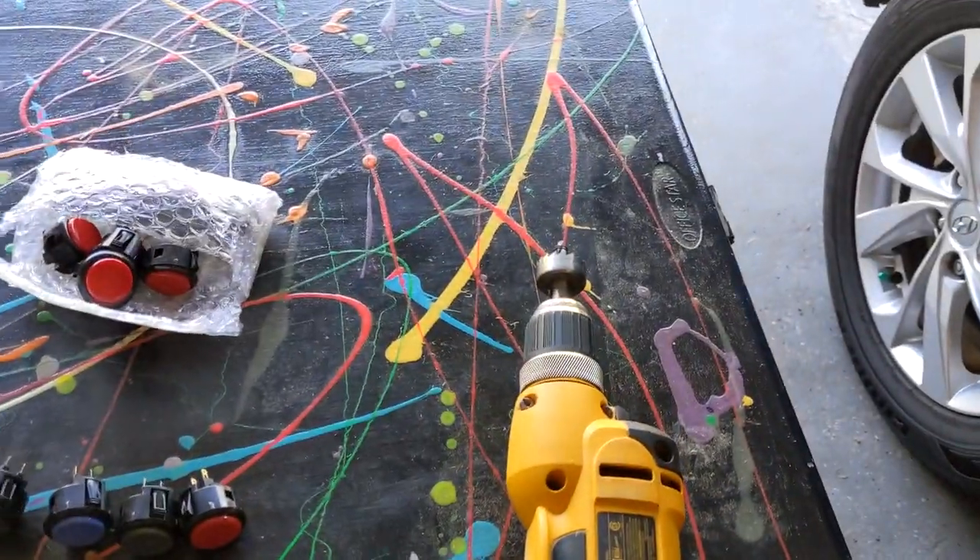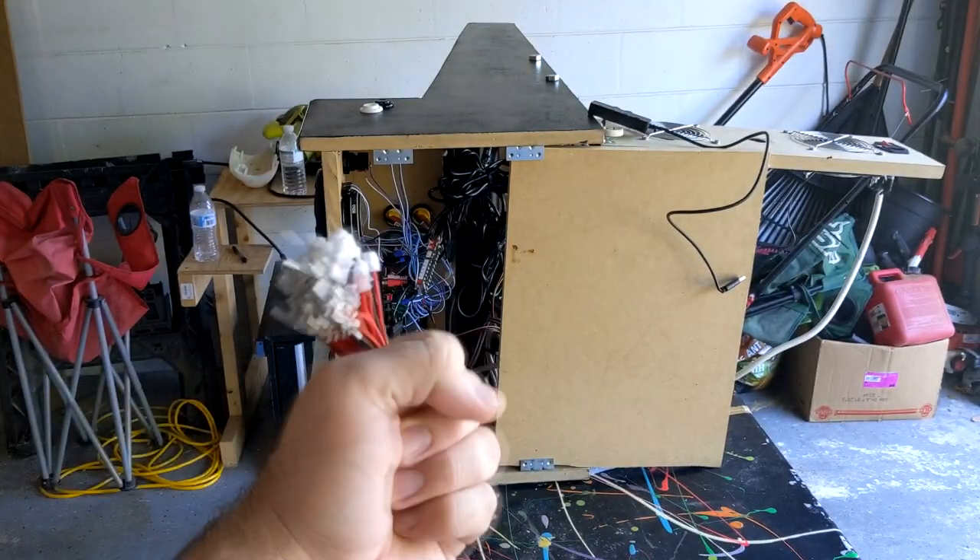Going to need a 30 millimeter circle saw bit, wires, and of course a Sanwha joystick and buttons.